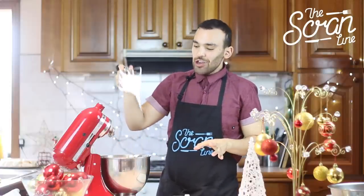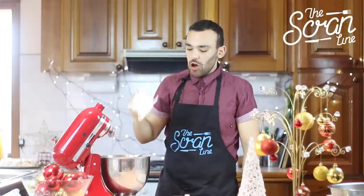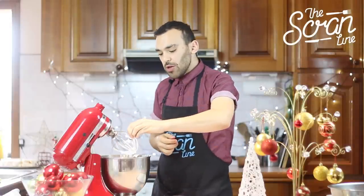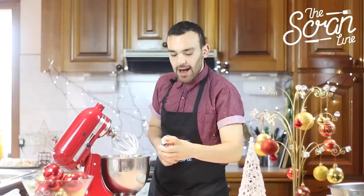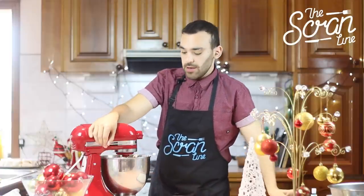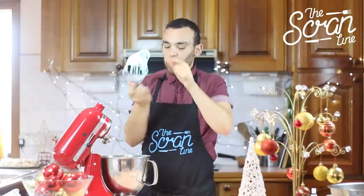So our meringue is at stiff peak stage. You can tell it's stiff peak because it doesn't come off and it has the bird's beak — that's what you're looking for when you want stiff peaks. So I'm just going to add my teal food colouring into our meringue. You can just add as much or as little as you like depending on how dark you want your meringue to be. Might have gone a bit overboard there. We've got our colour in there, our stiff peaks, and our bird's beak.